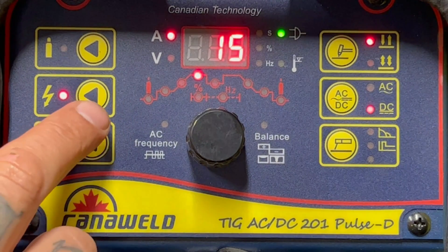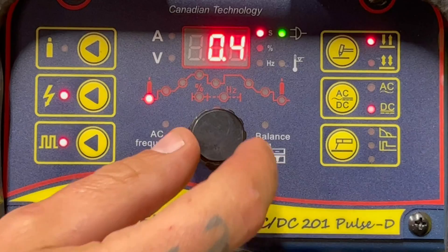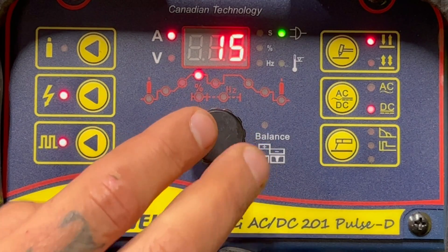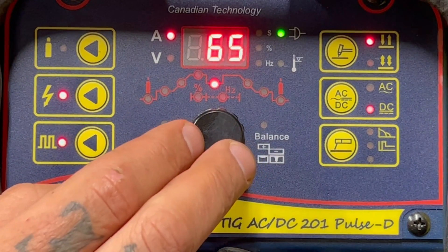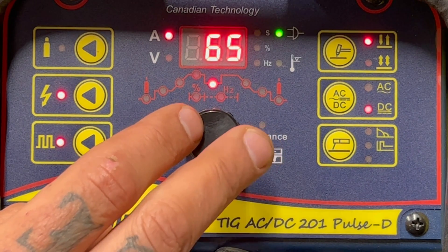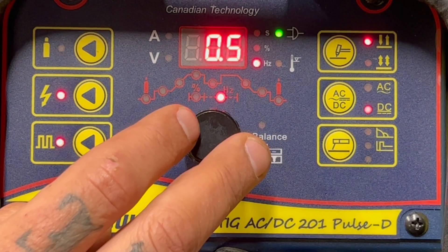Today we're using a foot pedal. I got my hot start on, pulse turned on, two-step because we're using the foot pedal, DC because we're using steel, and stick welding options are off. We have 0.4 seconds of pre-flow, zero upslope, 200 amps on my pedal — so if the pedal is maxed out fully I get 200 amps, but otherwise the baseline is 15. This button is my low end. Whatever I'm pressing on the pedal is the high end of my pulse, and when it pulses down, that's going to be at 65 amps. Zero on downslope, three seconds post-flow of gas, percentage at 25, and hertz at 0.5.